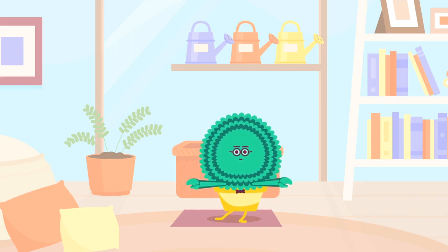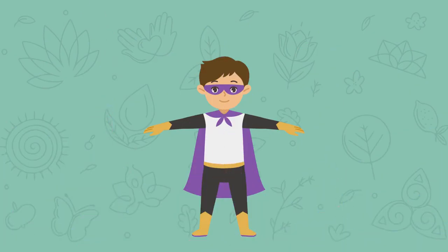Today we're going to do superhero yoga. Let's get to our space now. Make sure you have enough room on the floor and aren't touching anyone else. Put your arms straight out to make sure you have enough space around you. Be careful, don't bump into others.